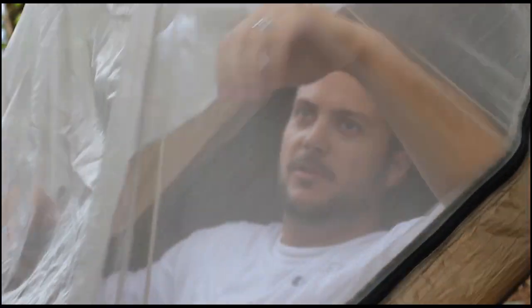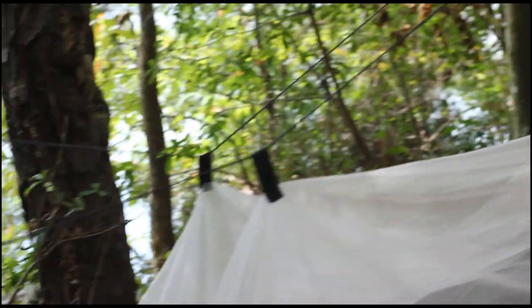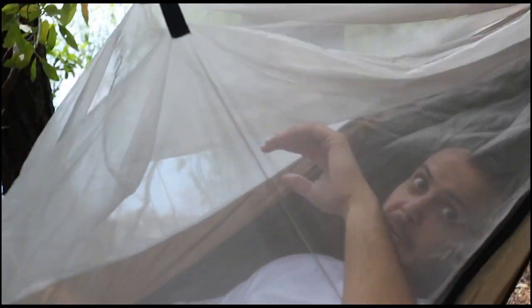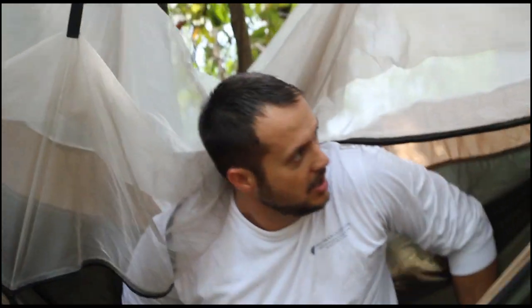As you can see, the bungee and rigging system for the netting keeps it off your face. It's a pretty comfortable hammock. It also has two interior storage pockets on both sides of the netting where you can put little odds and ends. The zippers work quite well — I haven't had any hang-ups or anything like that.